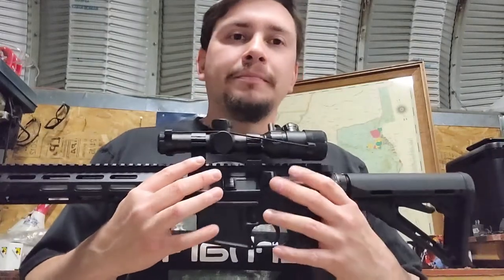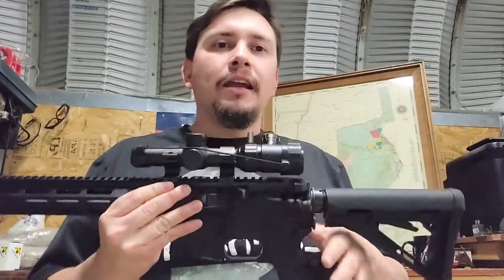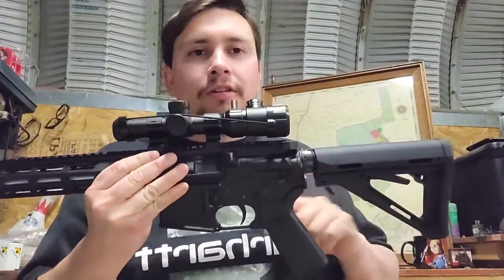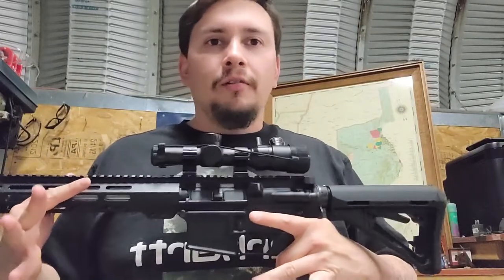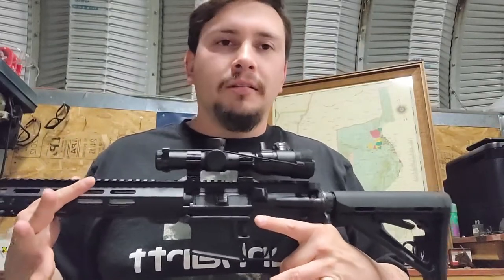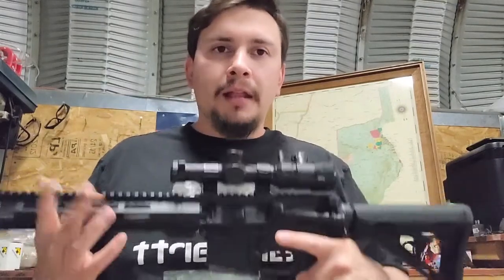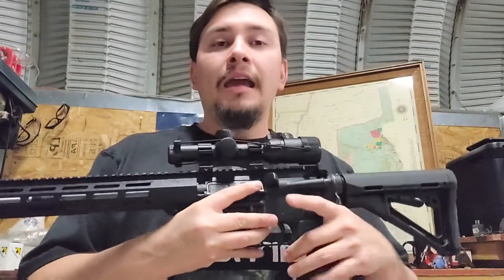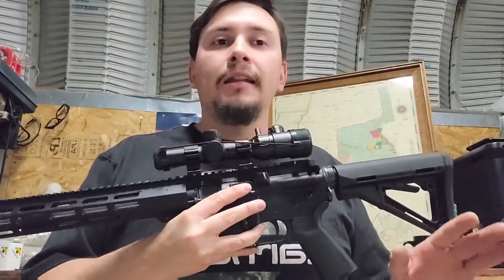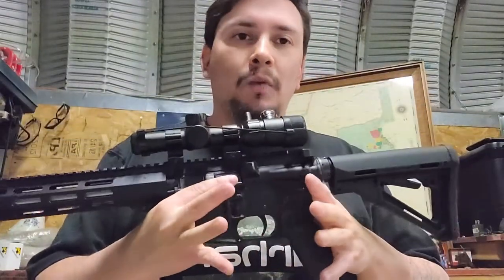I'll show you these parts up close so you know what to change. In a future video I'll show you how to change some of those things, in case you're confused or don't know how to approach that task. Then we'll move into accuracy and verify that even a small-frame woman who's very light can fire a rifle like this chambered in 7.62x39 accurately and well.